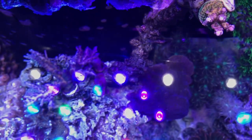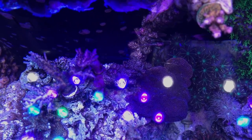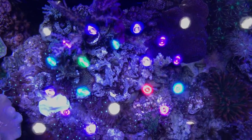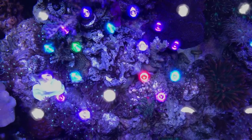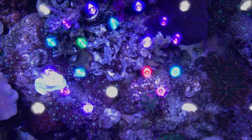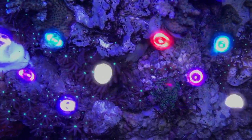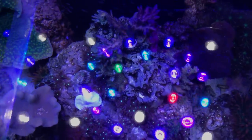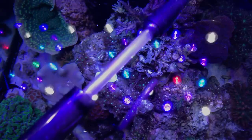Montipora Mystic — see the blue in that? Anemones, Red Planet — a little bit of the red is coming out, it's mostly green. I'm going to get in there and cut those stupid daisies off. That's what I use to target feed.